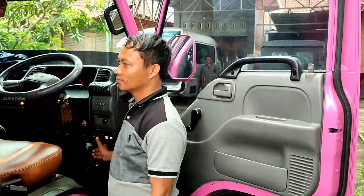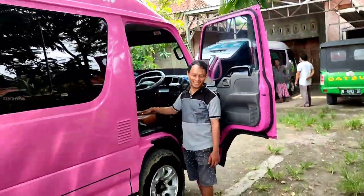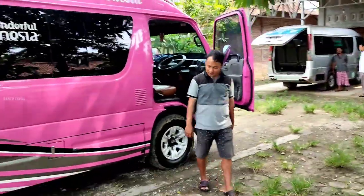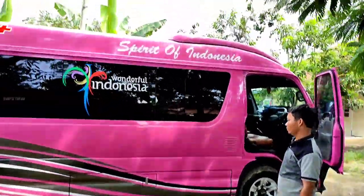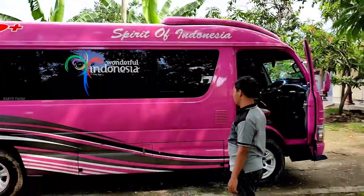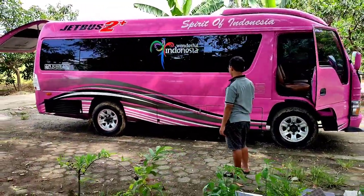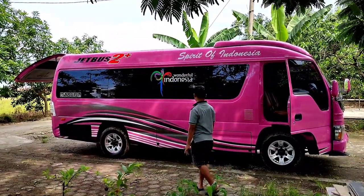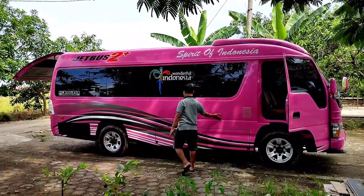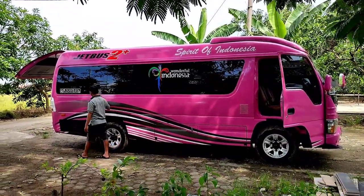Mungkin yang berminat bisa langsung cek — checklist untuk unitnya. Kalau belum dicek, belum puas, harus ngecek langsung ke sini. Tanya-tanya boleh, nanti kita sertakan nomor telepon di deskripsi biar teman-teman bisa menghubungi kita. Kalau minat bisa langsung dicapai.